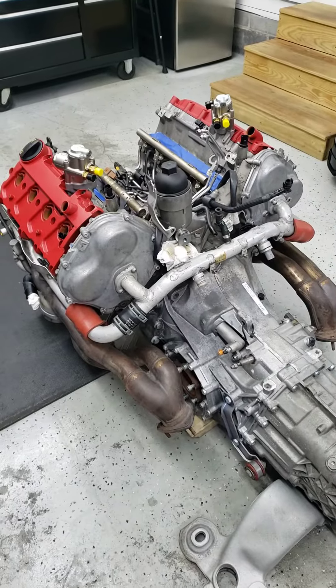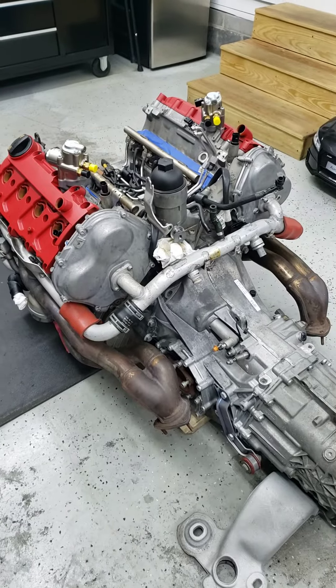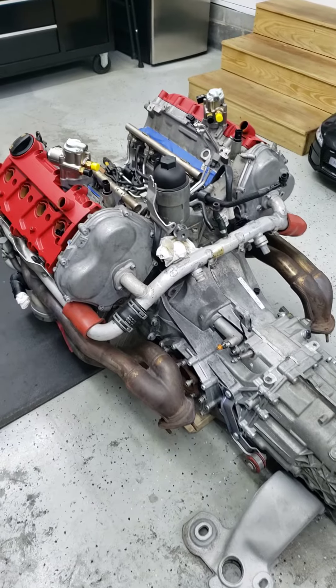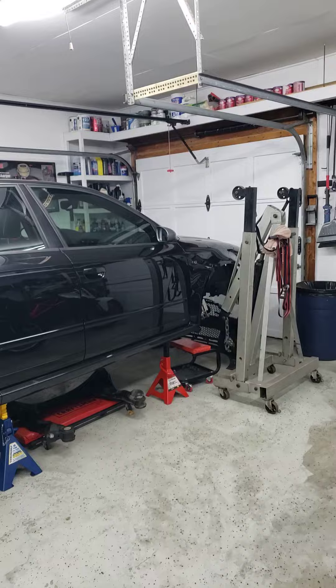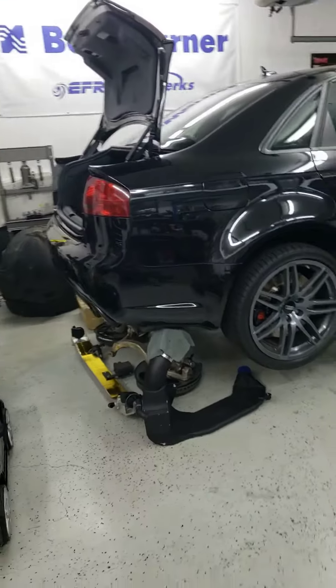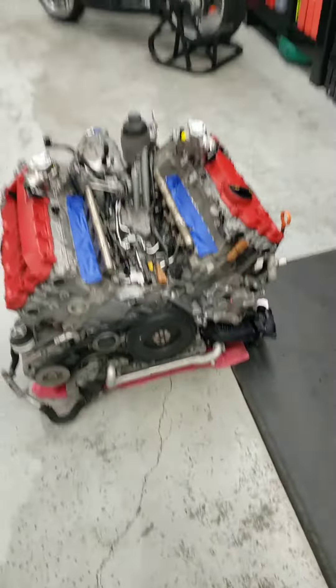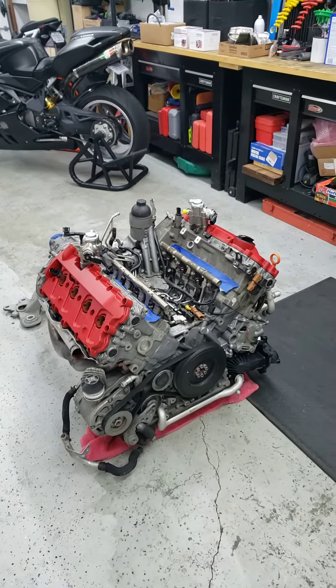Get things freshened up, and then when the headers come back I'll wrap those with some fiberglass for additional insulation, and then she'll go right back in the car and it's on to some wiring. Anyways, that's where she's at currently and I've got a little helper today.